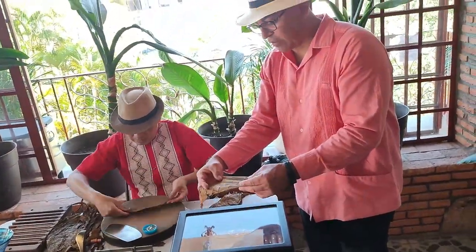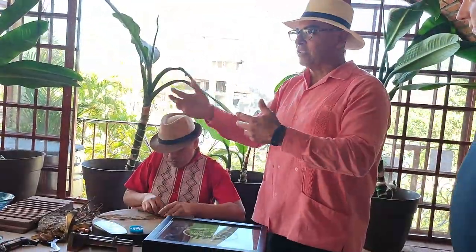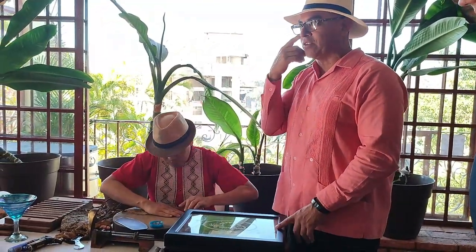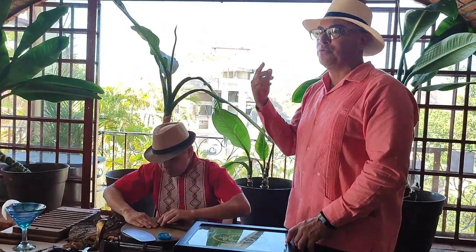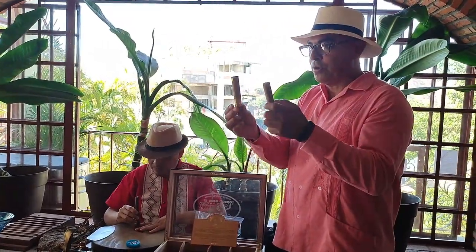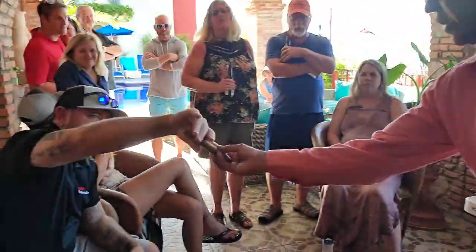This is the last step — this is the skin. In cigars it's like with human beings: the first thing is you look at it and you like it, then you smell it. These ones I'm going to show you are from Cuba — I hope you still remember the smell of the Mexican one.